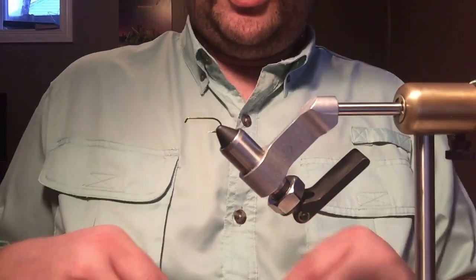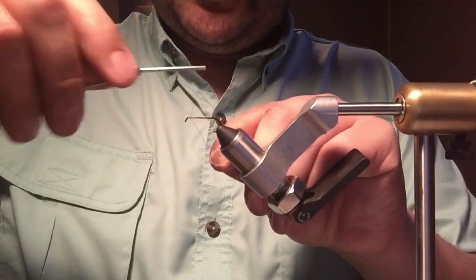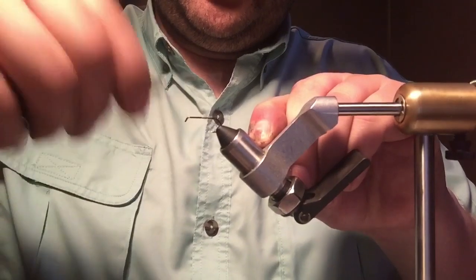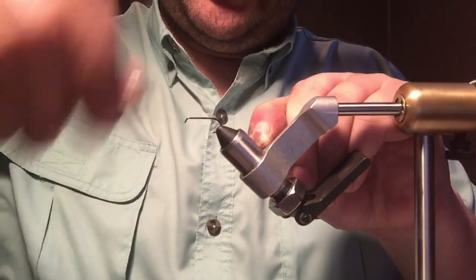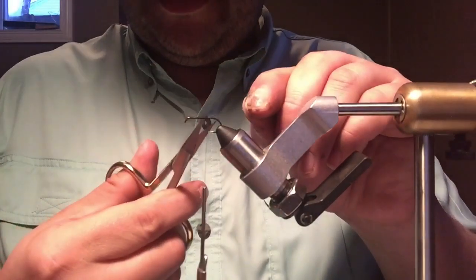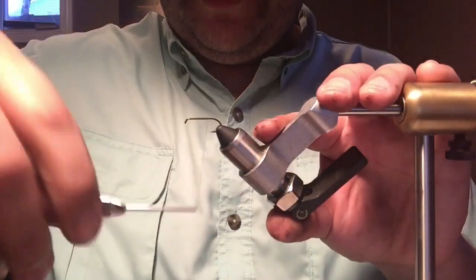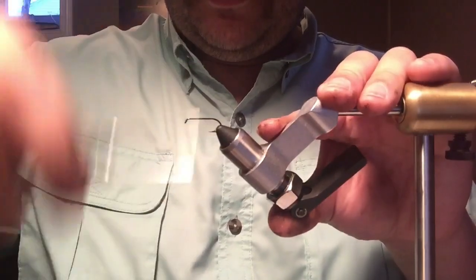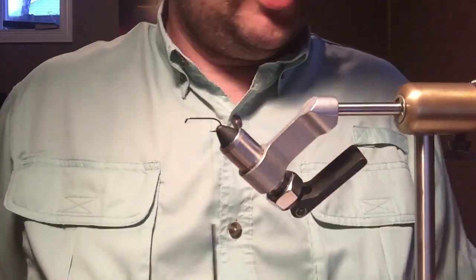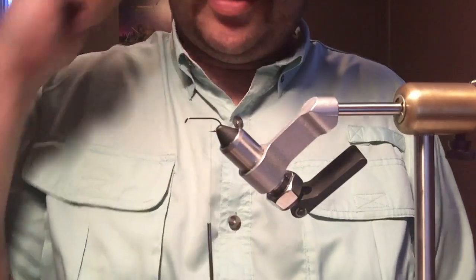I don't fish these too often but I do like to tie them. We'll start with a base of Uni 8/0 black thread. There are a lot of people with different opinions on thread — I can't see why anyone wouldn't want to use it. I mean, Veevus makes some really small threads, but I don't think there's anything better than Uni.